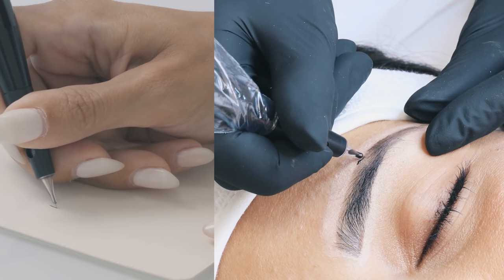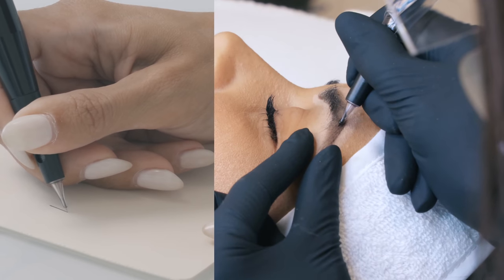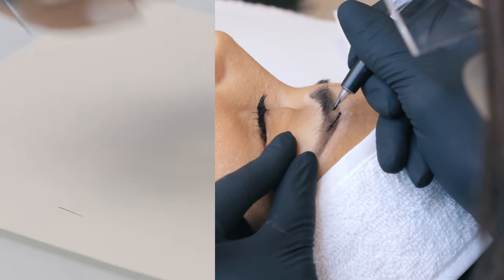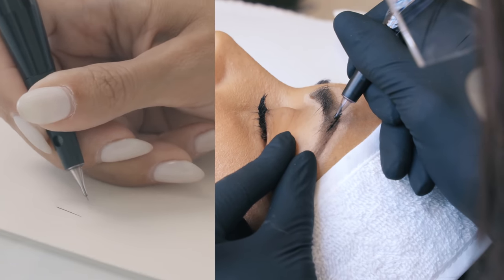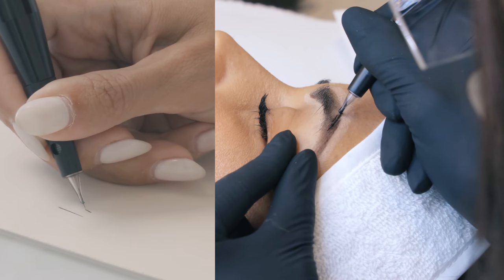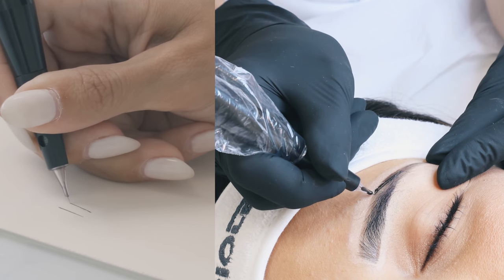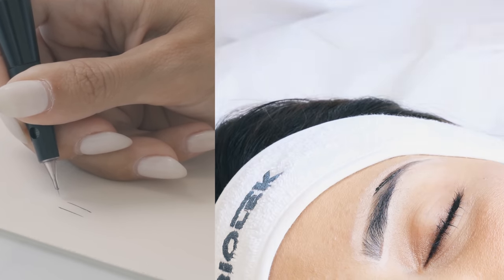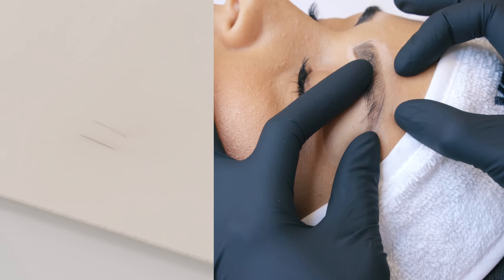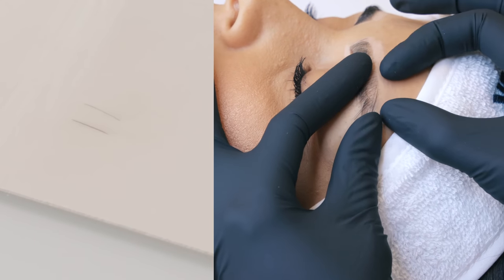First of all, let's compare the pushing movement and the releasing movement. What I'm doing now is a pushing movement — I'm pushing the needle into the skin — and now I'm releasing the needle out of the skin. As you can see, the pushing movement has implanted a little bit more pigment into the skin in comparison to the releasing one, and the line appears a little bit more defined.